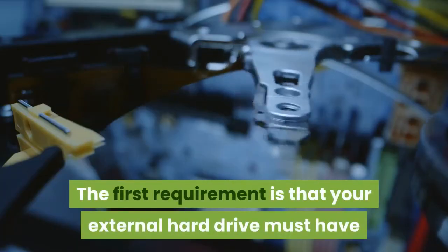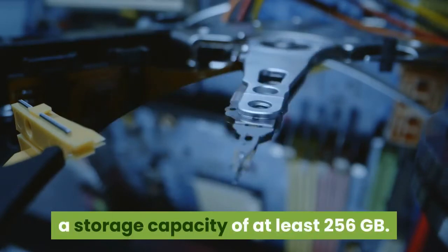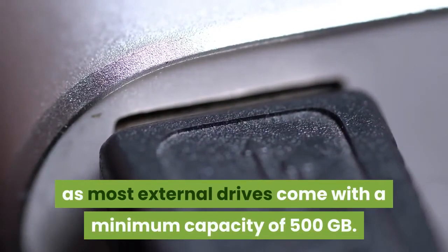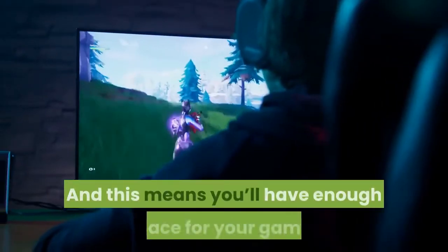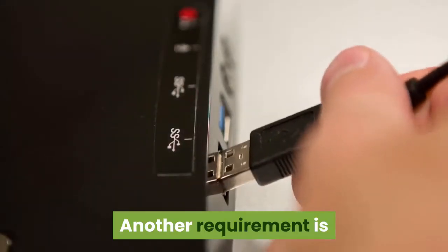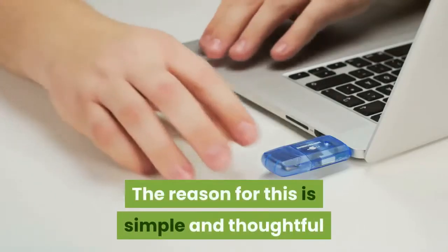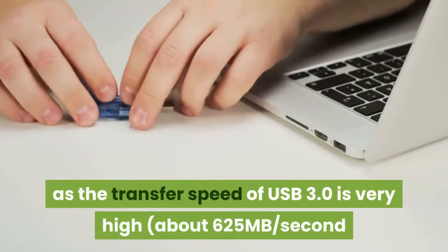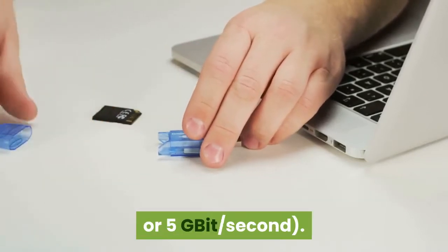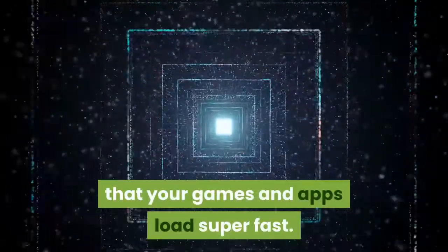The first requirement is that your external hard drive must have a storage capacity of at least 256GB. This isn't a problem as most external drives come with a minimum capacity of 500GB, and this means you'll have enough space for your games and other content. Another requirement is that your external drive has to have a USB 3.0 port. The transfer speed of USB 3.0 is very high — about 625MB per second or 5Gbps — and this incredible speed ensures that your games and apps load super fast.